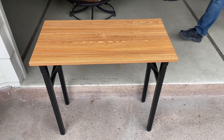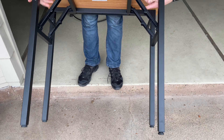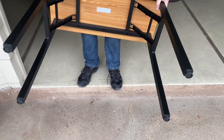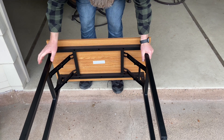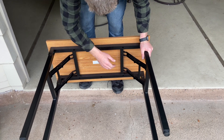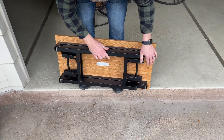We were looking for a smaller fold-up desk that we could move around as we needed, and we found this Knead folding desk. This is the smaller size, so it's 31 and a half inches long. The legs are made of metal and this is really easy to fold up on its own. You just push down on the crossbar and then it folds up. It's pretty compact.